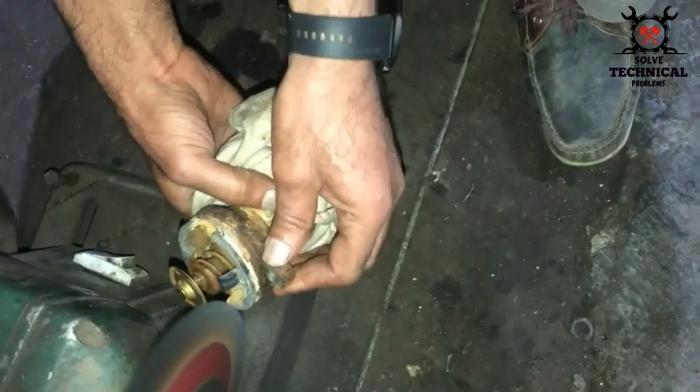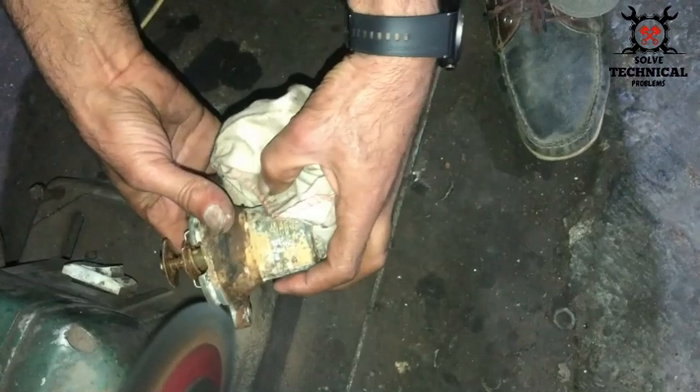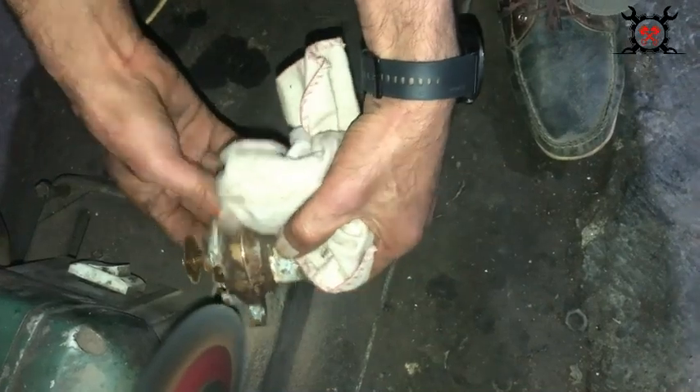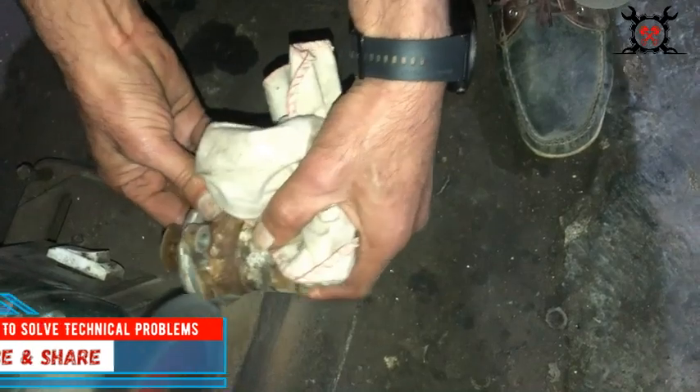On a manual lathe, we are going to make a new groove on this thermostat valve to install it back. We are also going to remove the thermostat, and the housing will be installed back.